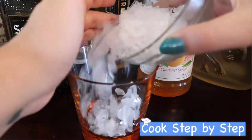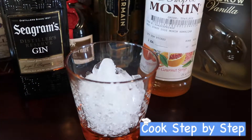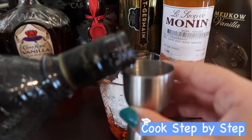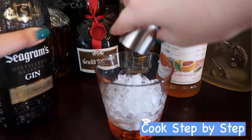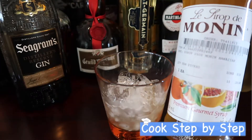First, let's add the ice. Then one ounce of gin. And half an ounce of Hawaiian island syrup.